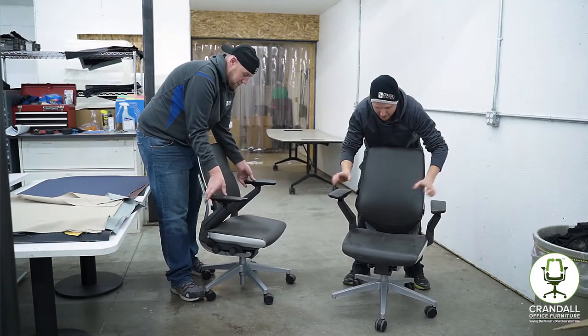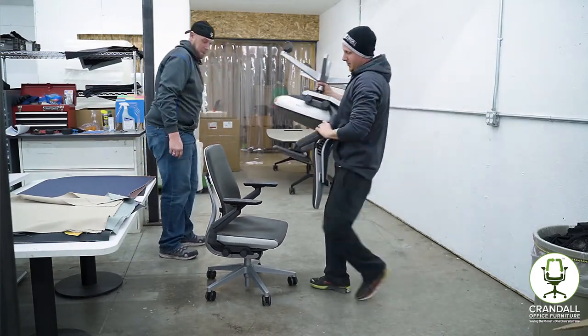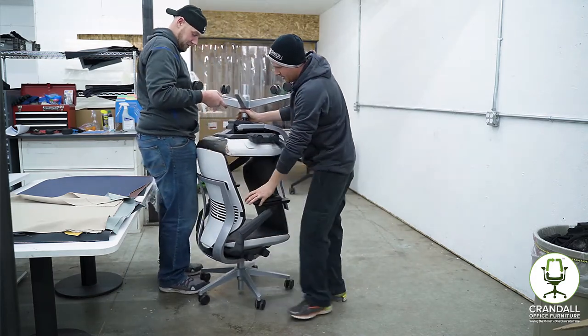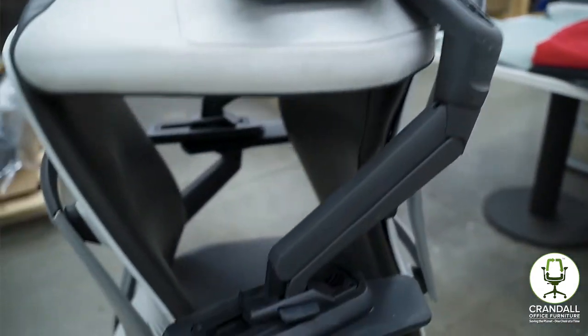With the arms in the correct position, flip one chair upside down and place it on the second chair. The chair should be resting arm pad to arm pad, not on the chair cushions.